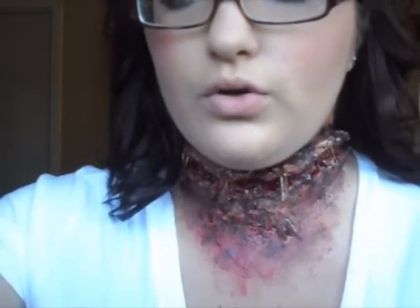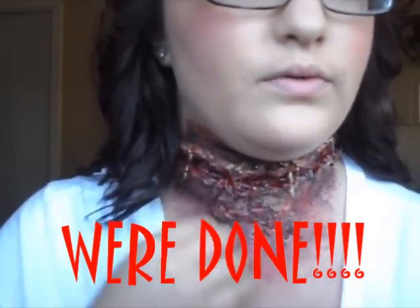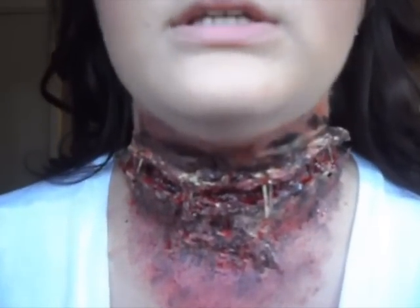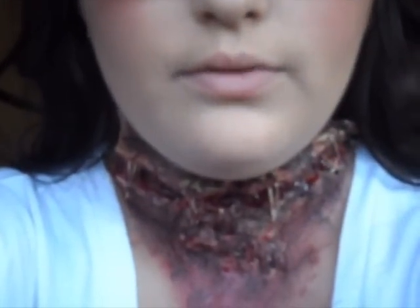Okay so that's what it looks like — all gory! That's basically the finished product of the slit throat. I hope you guys enjoyed this video. This is probably going to be my last Halloween tutorial since I'm recording it on Sunday and tomorrow is Halloween. It's super easy. Hope you guys enjoy — bye!